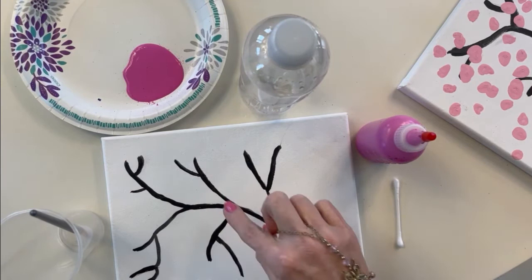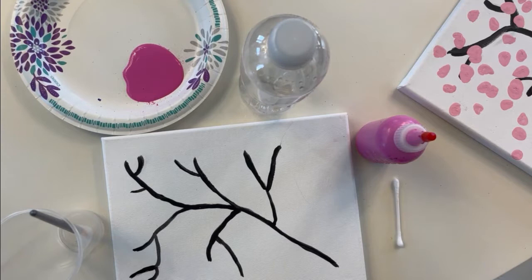As you can see, I've already got my branch painted, and this does not have to be perfect. Branches go every which way — they're like snowflakes. No two are ever the same, so when you're drawing your branch you don't have to be perfect.